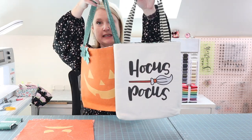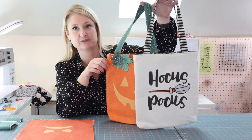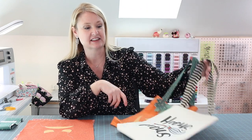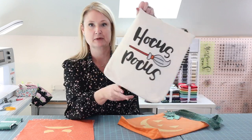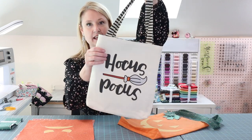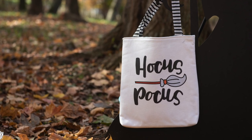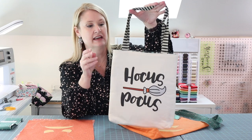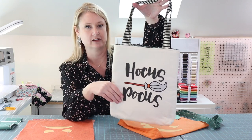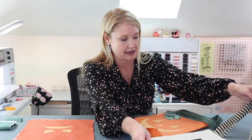They're so easy to make. They just take a half yard of fabric for the bag and a half yard for the lining, and this is definitely a beginner level project — it's all straight seams. You can use a fabric panel like this one. This is from the panel from my Spooky Hollow fabric line that came out with Riley Blake last year, but you can still find it in shops. All you do is just cut out the panel and sew it together, or you can just make it out of Halloween fabric.